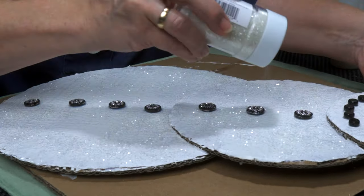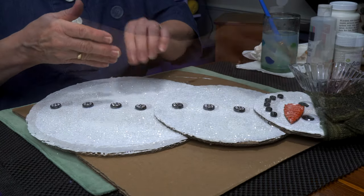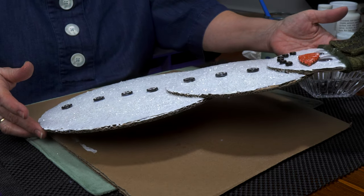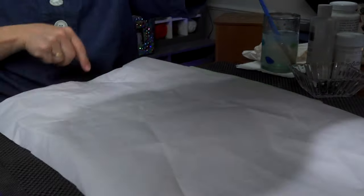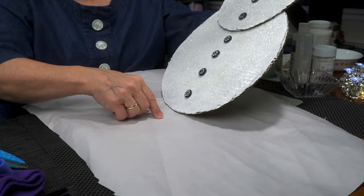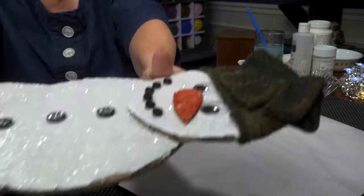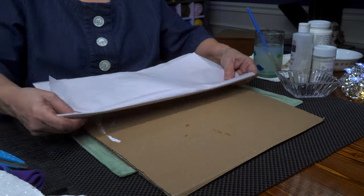Glitter gets everywhere, doesn't it? I've given him enough time to dry. I'm just going to gently raise him and just tap — start tapping so that all that extra glitter falls into this paper. Then I can fold it up and collect it again. So I'm going to set him aside for a moment and very carefully fold up this paper.